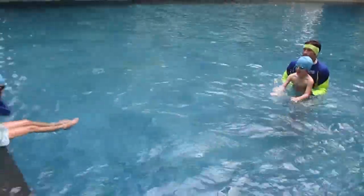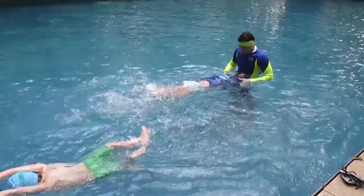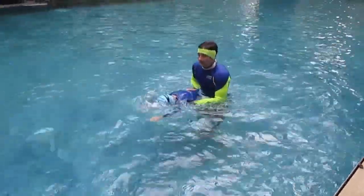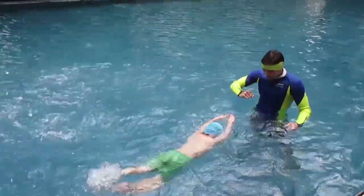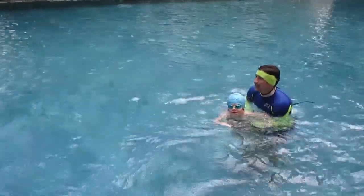Very good! I don't want to see your head — kick stronger, kick stronger! Are you doing bubbles? Good! Let's go, up!